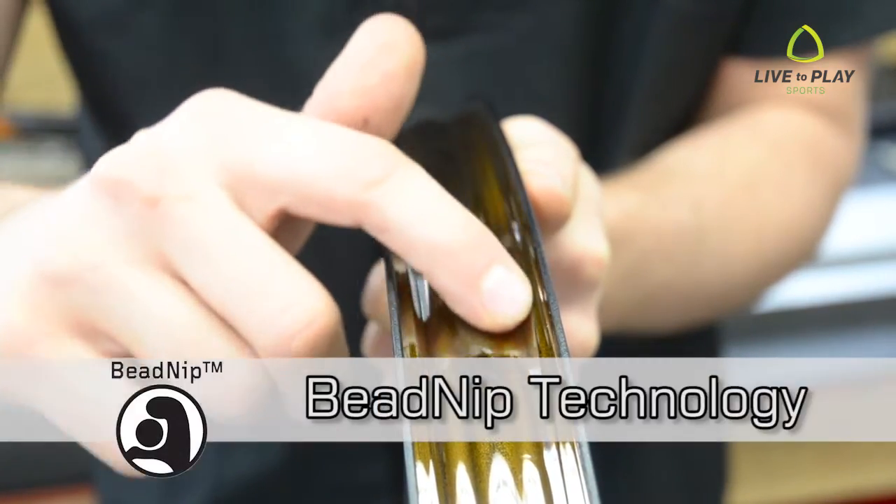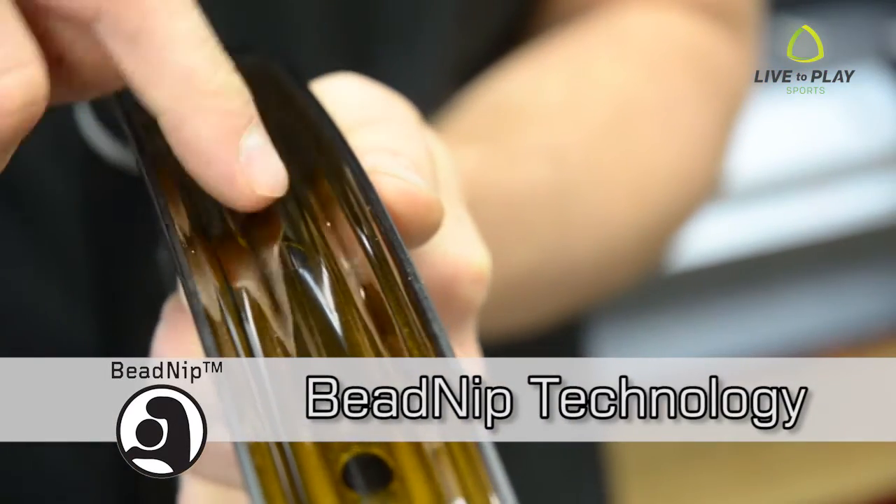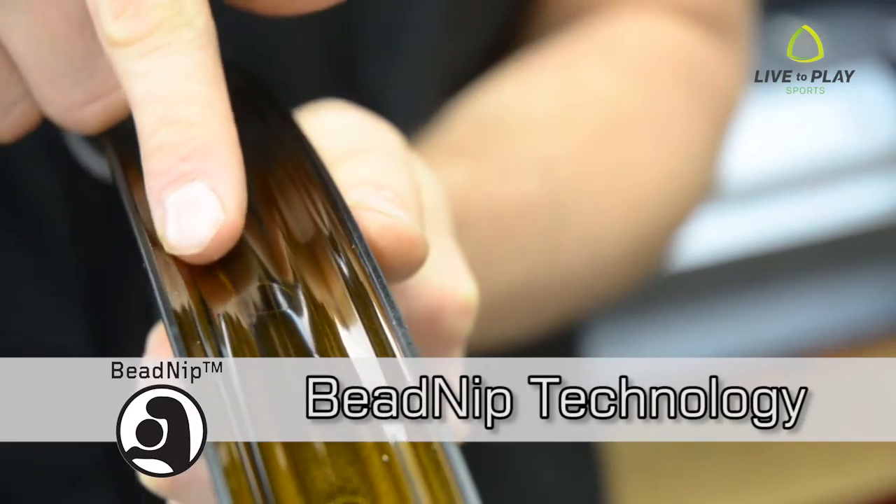Another cool feature about Spank rims is their double bead nip technology. Traditional rims feature a bead hook on the vertical wall, but Spank rims feature a second hook or nip on the inner tube well to prevent tire movement.